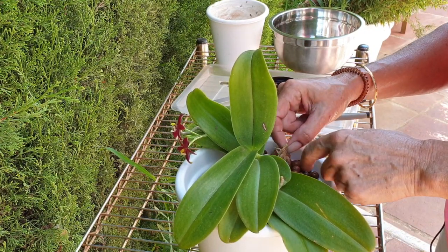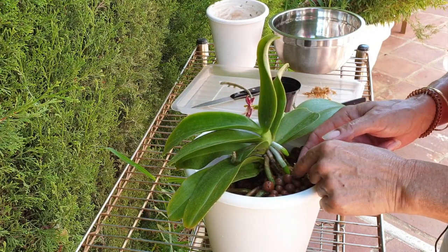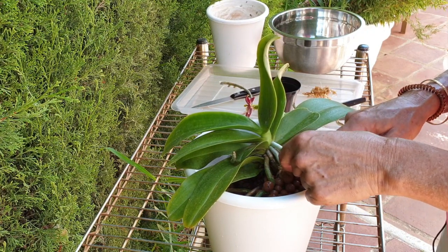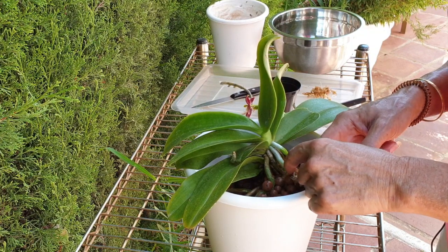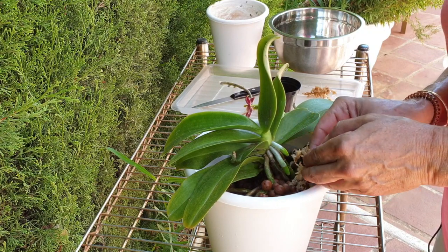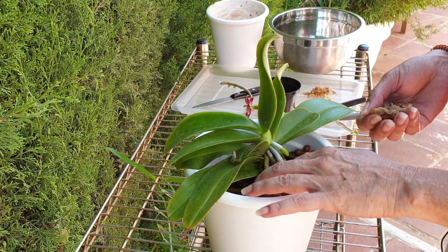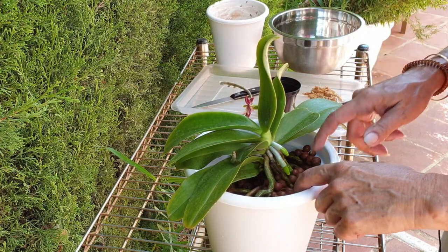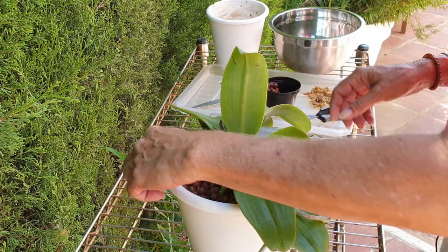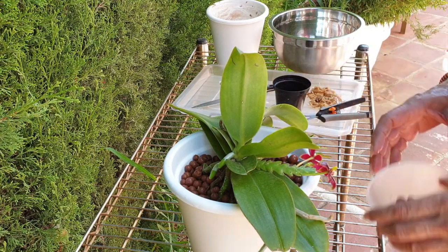Now let me just maneuver the sphagnum moss in such a way that I do not damage the root tips. I would like to give them room to go into the pot by doing this. In hindsight, I could have taken the moss off before filling with lecker, but I didn't think ahead — too excited about seeing all these nice roots and just getting it re-established.